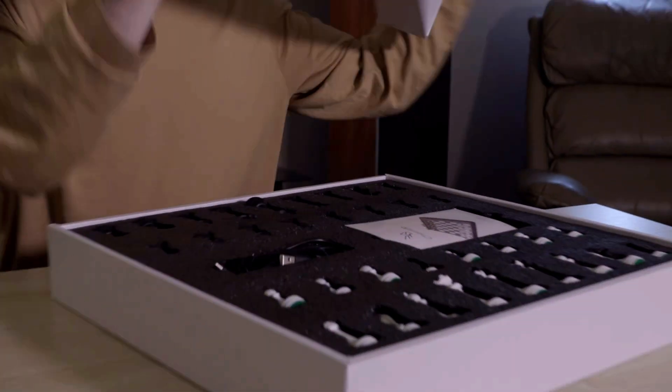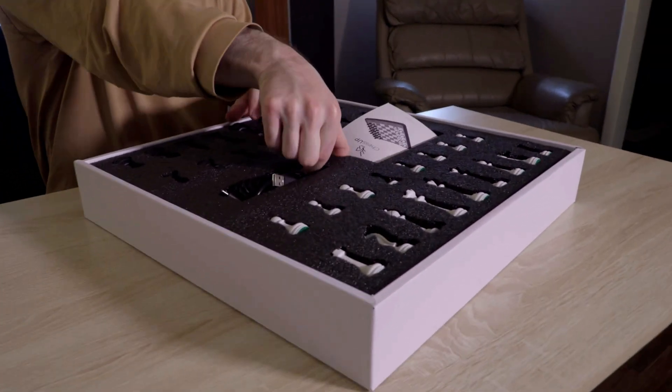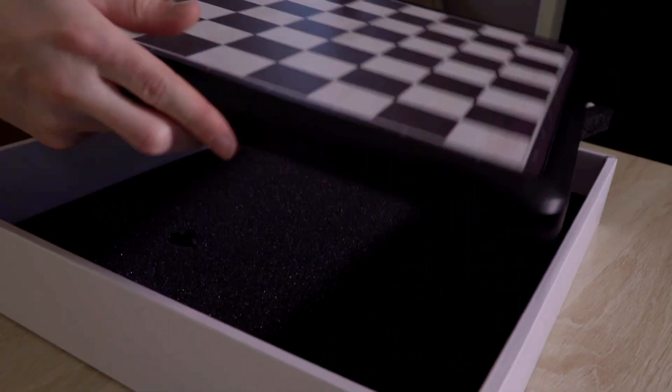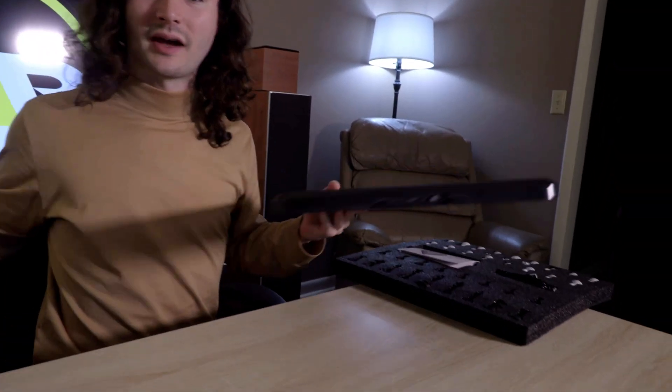This is a very unique chessboard in that it's electronic. It has an artificial intelligence inside of it. Here's the board — kind of a thick one — and it's got some buttons right here. Very nice packaging material.